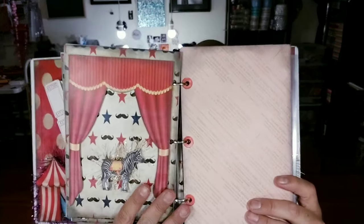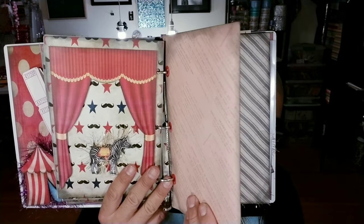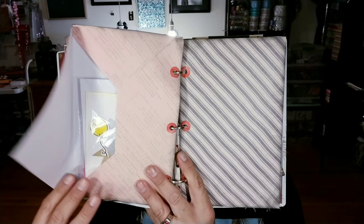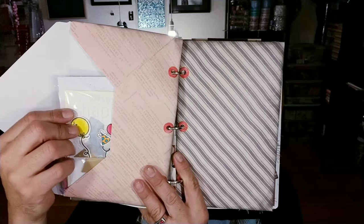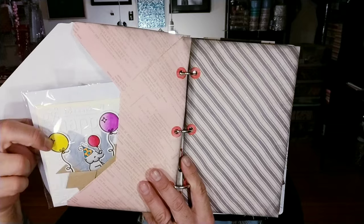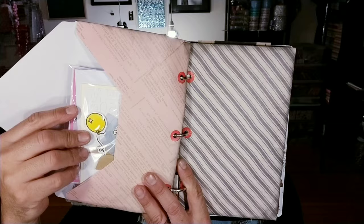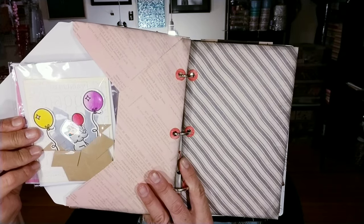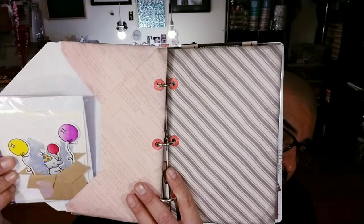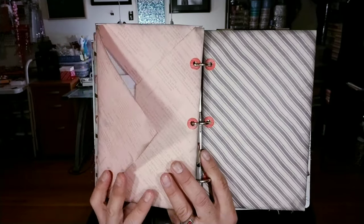Then we went ahead and made these little envelopes. I didn't really decorate the envelopes yet — I will kind of add something to them in the front, but I didn't do that in the video. I did add two little birthday cards that I made myself. These are some little birthday cards. How cute is this? He's in a little box. So I made these two little birthday cards and I put those in the first envelope.